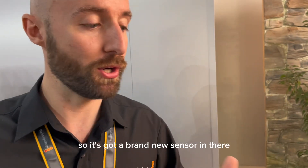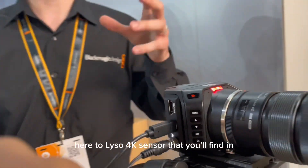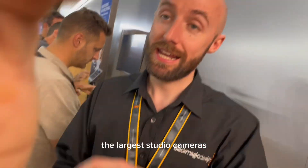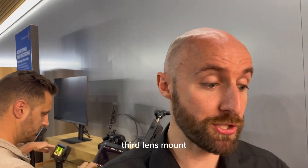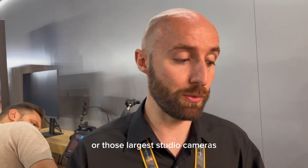This is vastly improved. It's got a brand new sensor — the dual native ISO 4K sensor that you'll find in the larger studio cameras. It's still a Micro Four Thirds lens mount, so you can use your existing lenses if you're already working with this camera or those larger studio cameras.